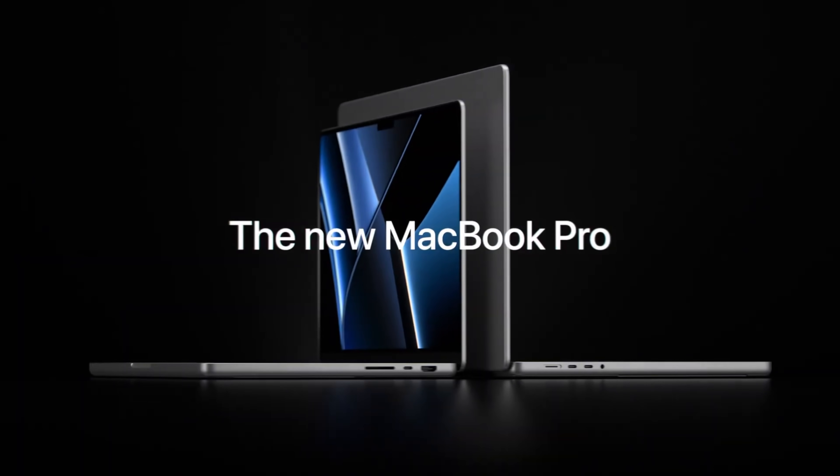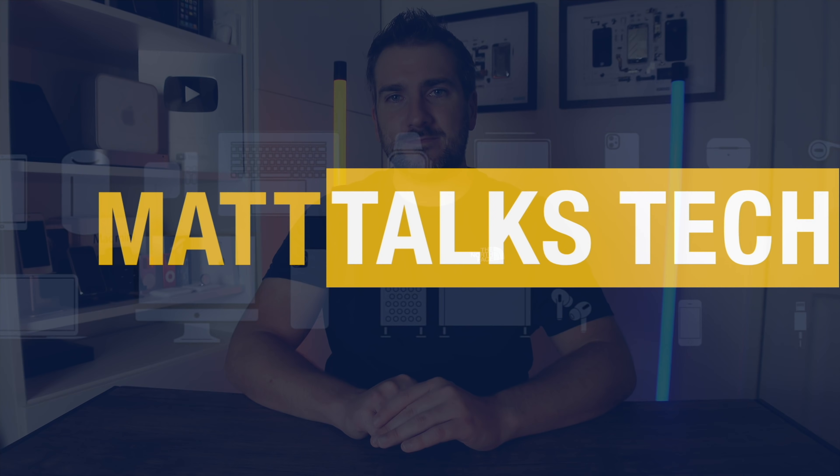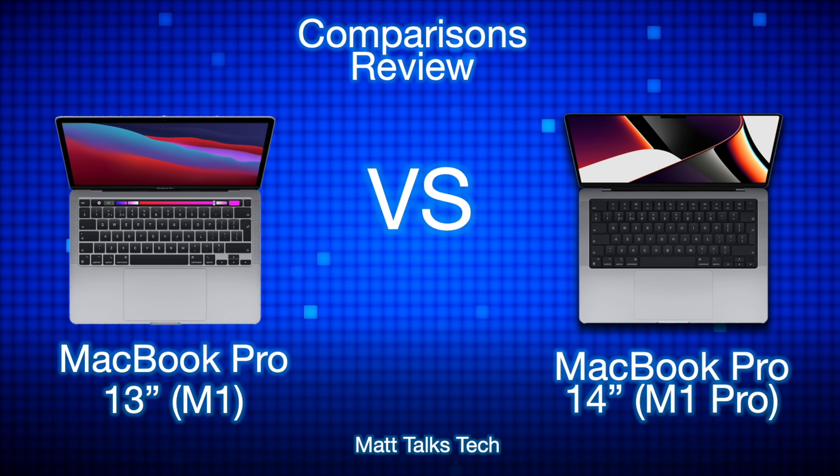We have just had the announcement of the brand new MacBook Pros with the new chipsets — the M1 Pro and the M1 Max — which look absolutely incredible. Today I've decided to do a comparison video of the M1 Pro 14-inch MacBook Pro versus a MacBook Pro 13-inch with an M1 chipset inside it. I want to do a specs comparison on paper of these two laptops.